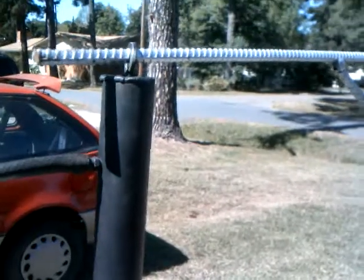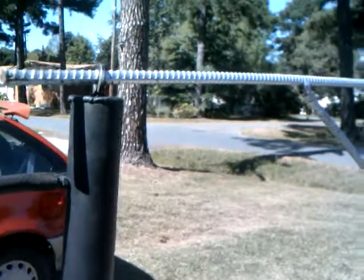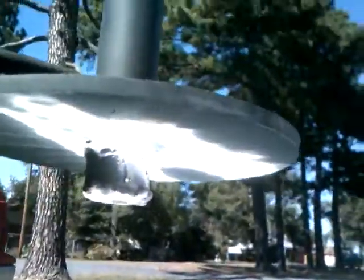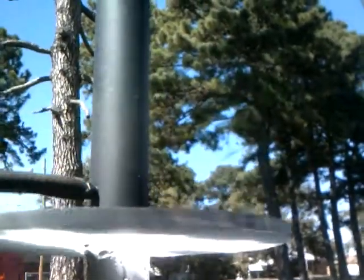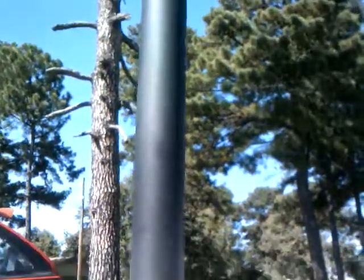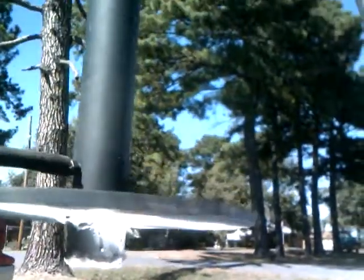I took a stainless steel pipe, welded some ends on it and a hook to hold it on, and a big steel plate on the bottom of it. I built it this way so I wouldn't have to have a pump — it would create a thermal siphon and pump itself.